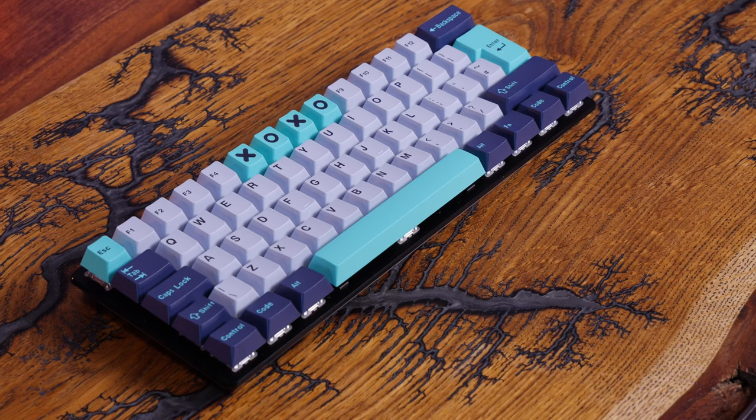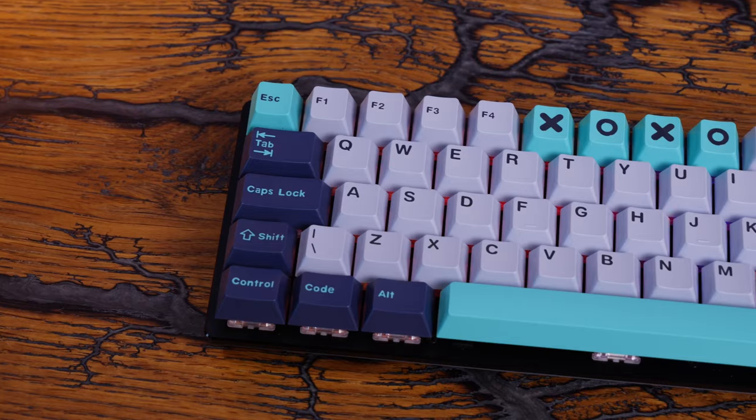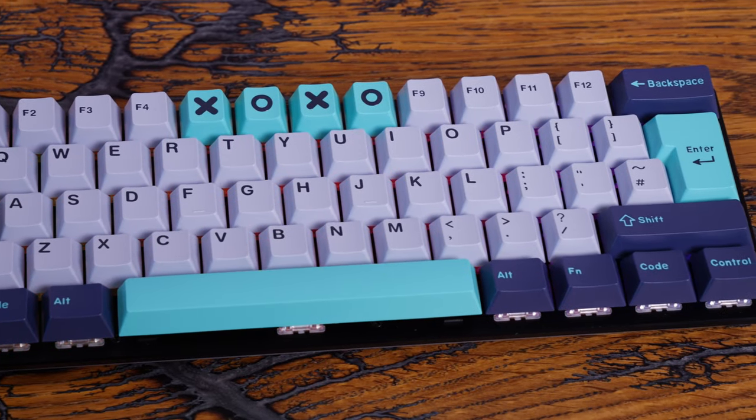There's a lot of customization potential at some expense — I'll leave links to all the different keycap sets in the description so you can check them out, along with all the specs. Pretty interesting setup overall. Now I'm going to let you hear the key sounds — smash subscribe if you've enjoyed this video and let me know in the comments if you've got any questions. Thanks for watching.